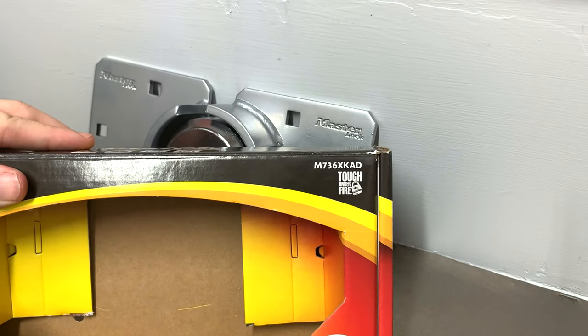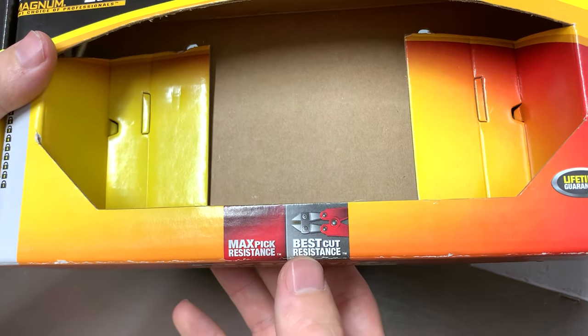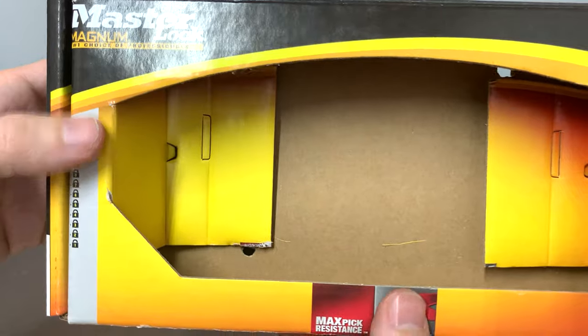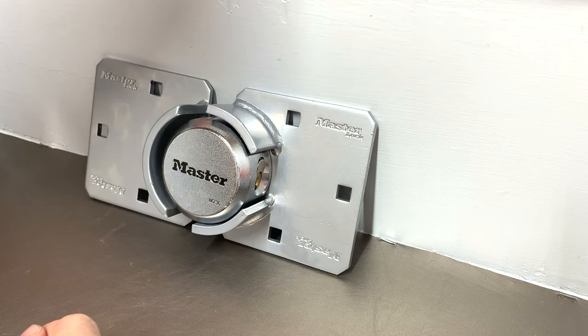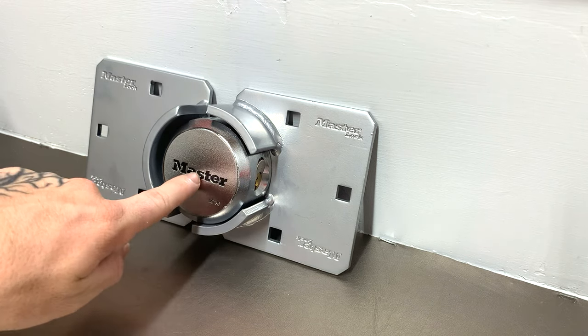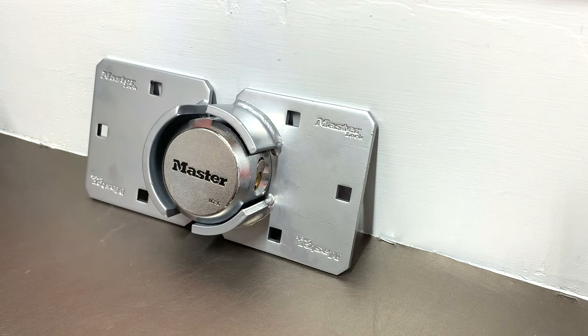This is the Master model M736, for those who want to know. On the box, it shows maximum pick resistance, the best cut resistance, and it is a level 10 on their security scale — the highest I've ever seen one of these rated. It's going to be cut resistant because there's nothing to cut. You could try to take a grinder to the welds, but again, an opportunistic thief is not going to be carrying all those tools. He might carry a drill and not even know where to drill, likely going straight down the center of it.